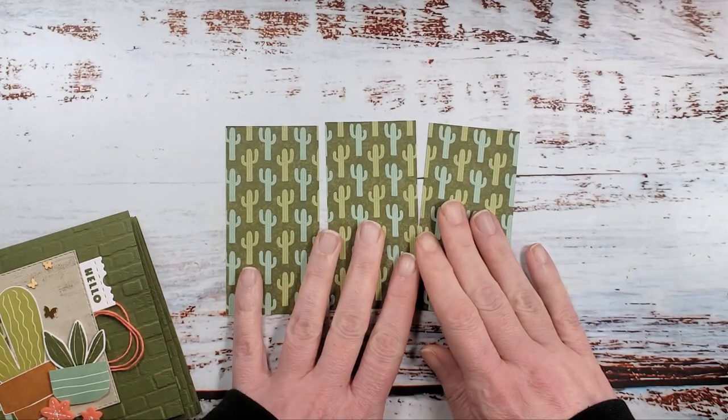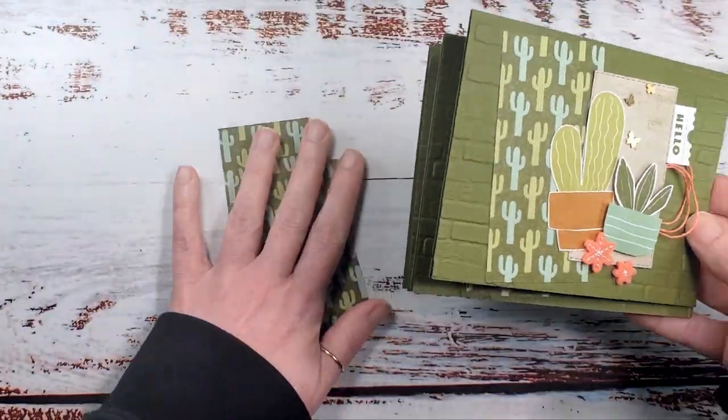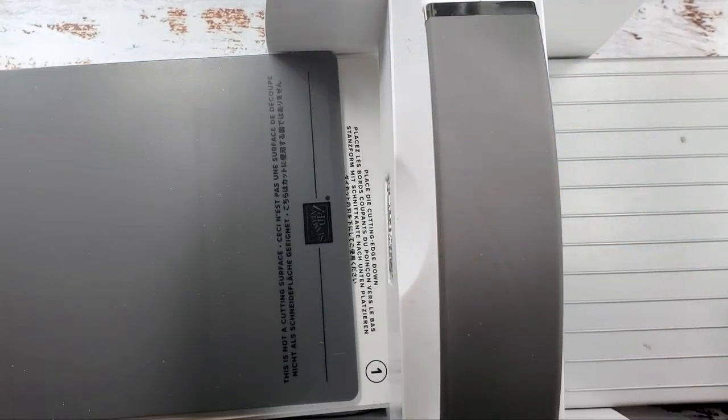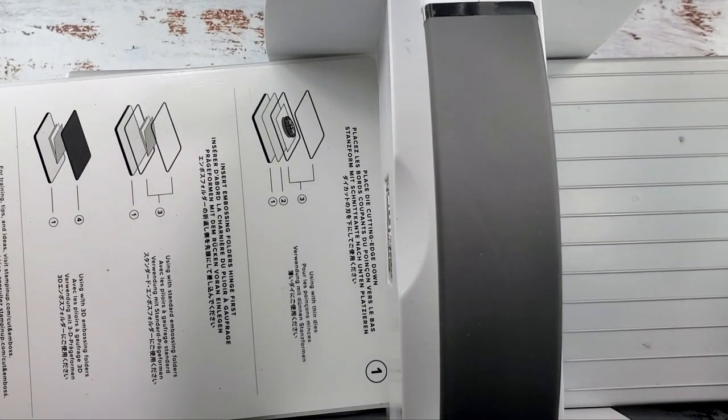We also talked about card backgrounds in the first video. This one has the awesome brick and mortar, and on our first video we had the painted texture embossing folder. Tomorrow's video will use the Stitched with Whimsy dies to add a little border. Anything you have will work — lots of things look great — but do something in the background and take the opportunity to be creative. If you love these products, you can find them at stampinup.net.